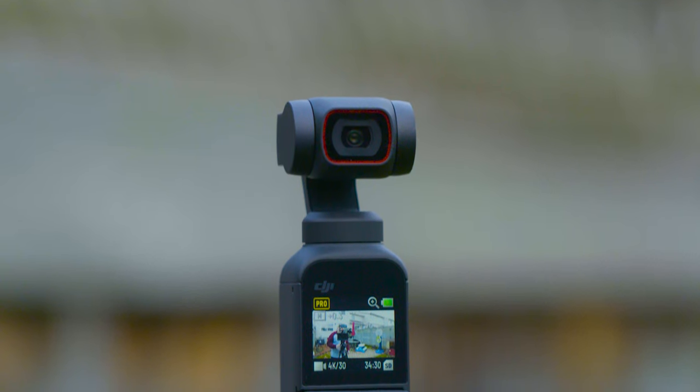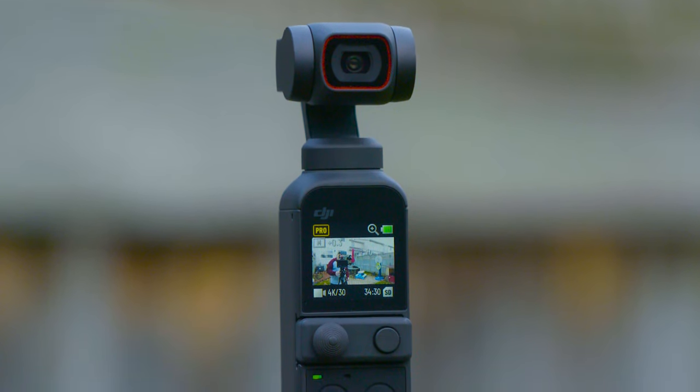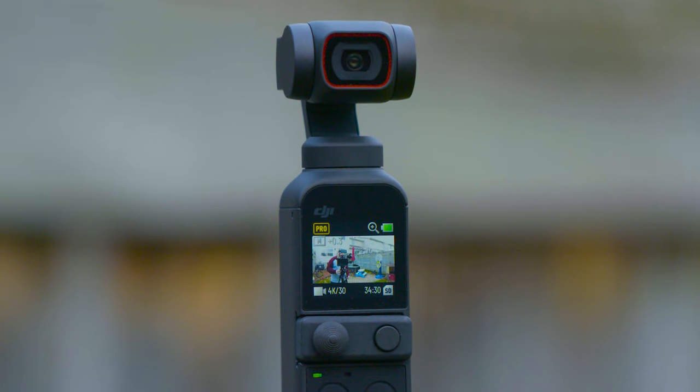Thanks for watching and I really do enjoy using the Pocket 2. I think it's a great upgrade from the Osmo Pocket. When it comes to best settings, like I said, it's a judgment call. But hopefully this video has helped you to get some better footage and some better usage out of your camera. Thanks for watching and we'll see you next time. Go out and shoot something!